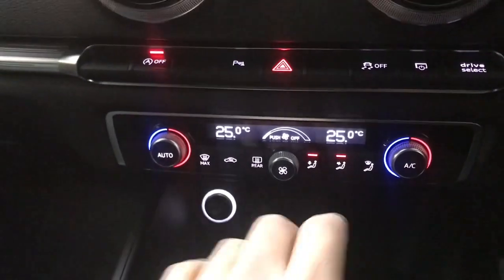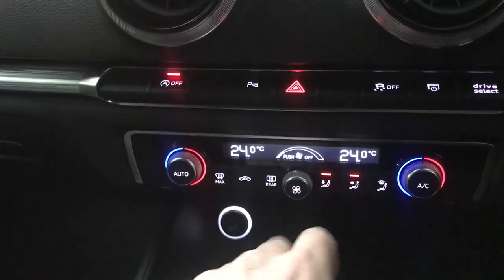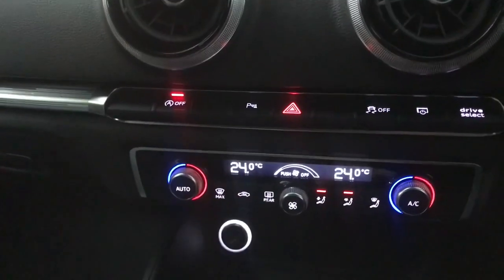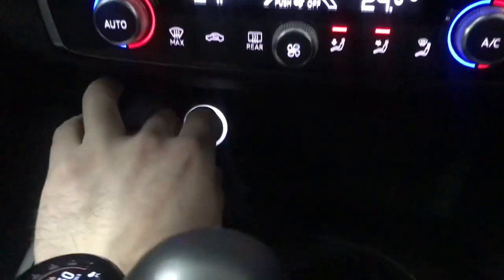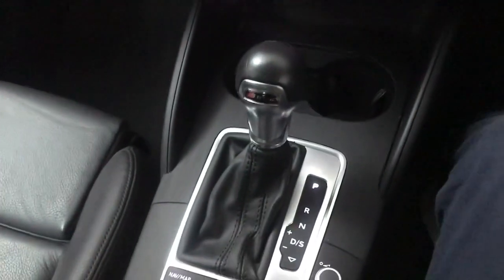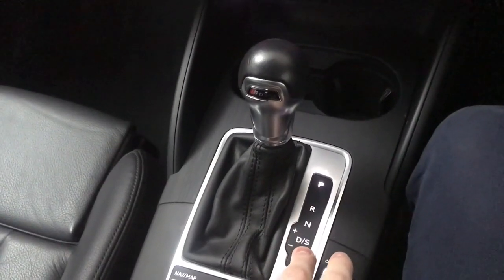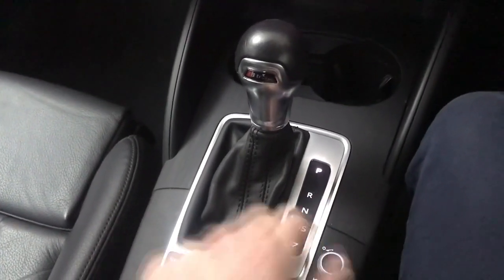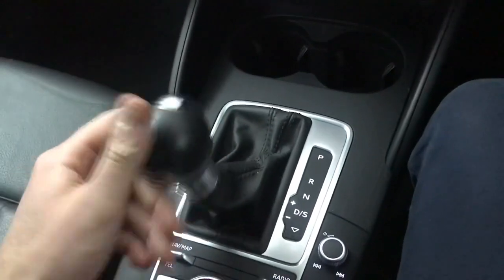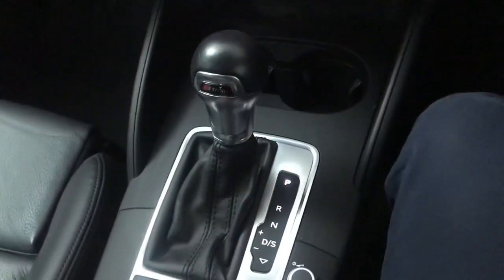Then we've got your climate control — you have a temperature setting for the driver and one for the passenger as well, along with your directional controls, AC and a heated rear screen. There's also a 12-volt socket and a couple of cup holders. We have an S-Tronic gearbox — you've got a standard drive mode and a sportier setting. You also have a manual mode where you can use the gear selector or the paddles on the steering wheel.